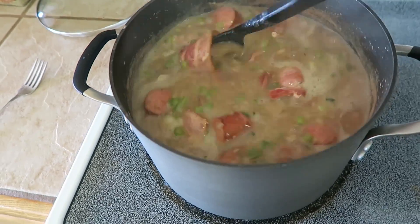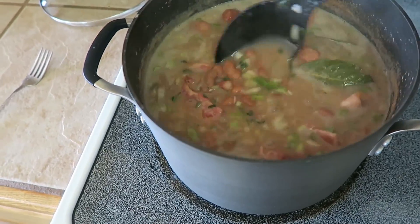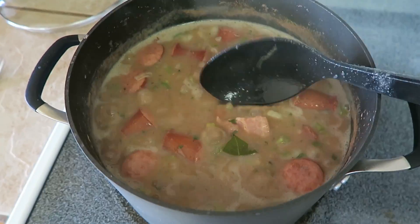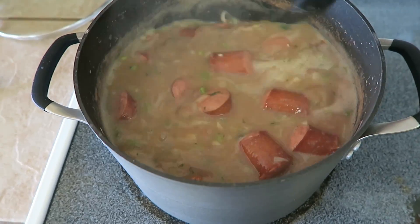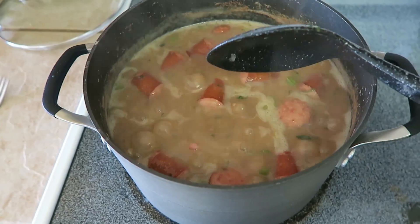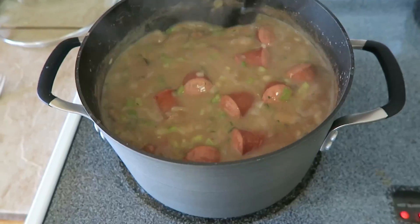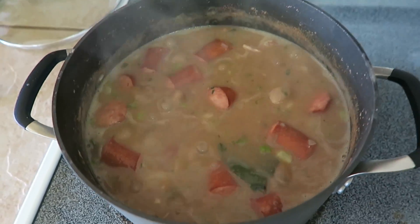All my ingredients are in — bacon, sausage, everything. Now I'm going to put it on about medium heat, put the lid back on with a little crack, and cook it until the beans are soft and the gravy is nicely thick. Some people like it thicker, some more runny; some like beans with more bite, some mushier. I like a thick gravy with soft beans, so it'll probably be about another two to two and a half hours simmering on medium. Make sure you come back periodically to stir because the beans will stick to the bottom.